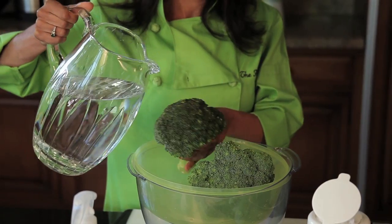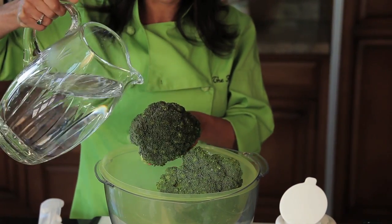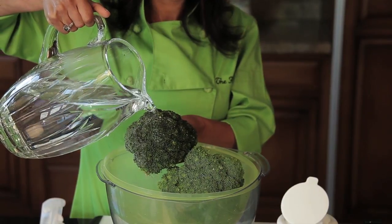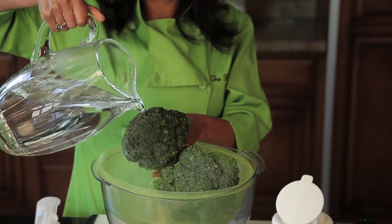Now I'm going to show you that this is really working with the water. Remember how that just rolled off? Just beads up, doesn't do anything. Look at that — just goes right through. Now you can really get your broccoli clean.